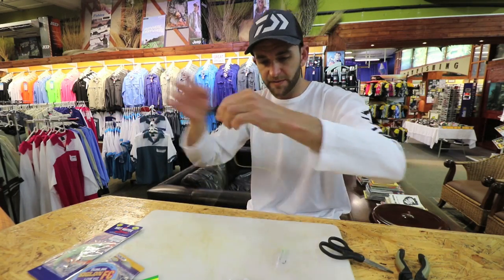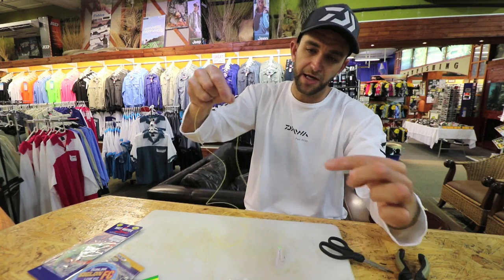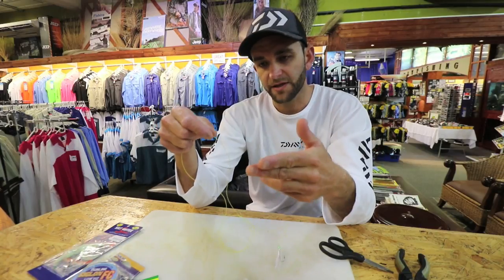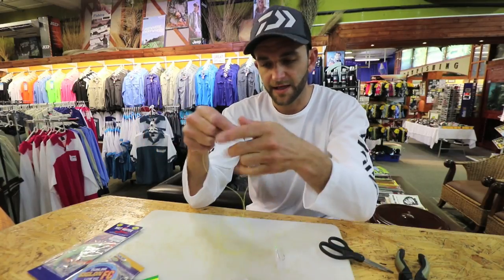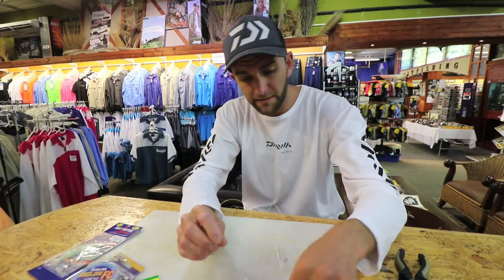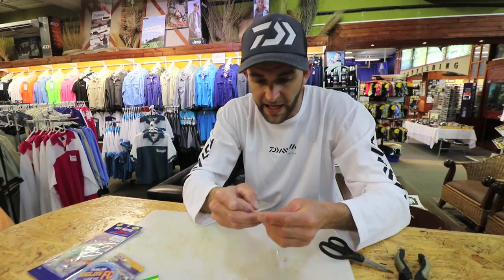A lot of guys tie it like a Christmas tree trace, so they have an extra line coming off with another skirt. What that does is if a toothy fish comes along and bites it off, your whole daisy chain doesn't get destroyed. Personally, I think it swims better if it's all in line, so that's how I tie it.